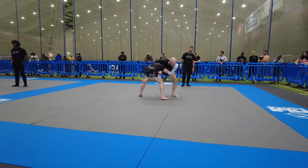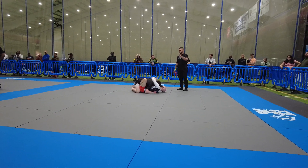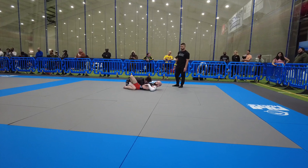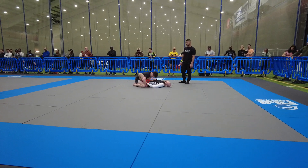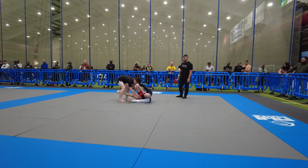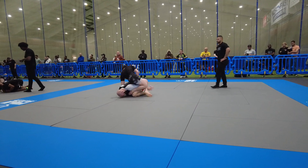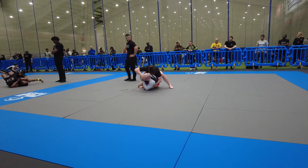Run it, run it, make him step. Split the leg Stan. Cut it, cut it, get behind the elbows, good.